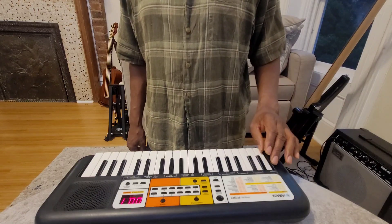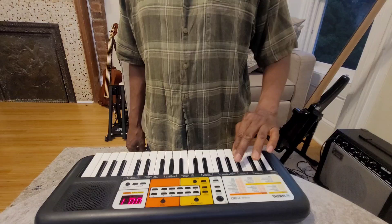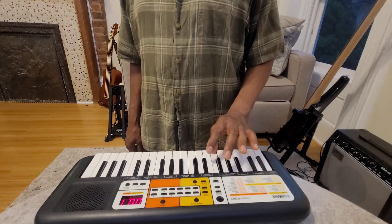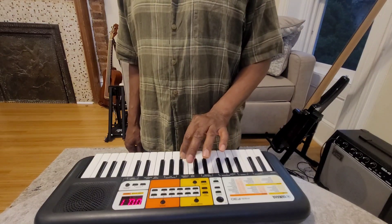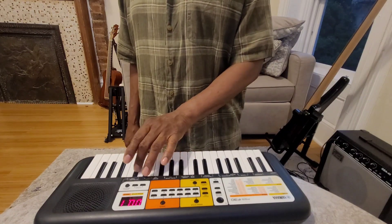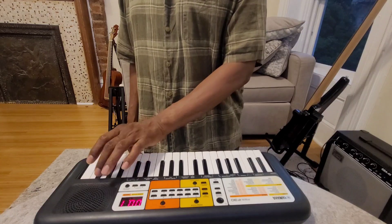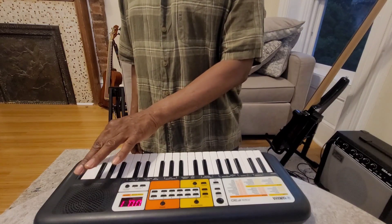Left hand. And now we go back the way we came.